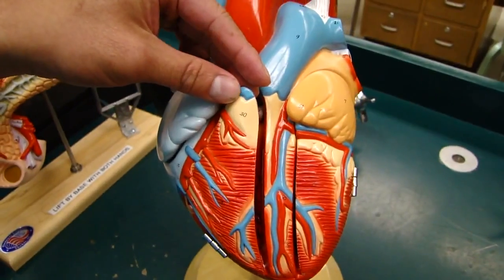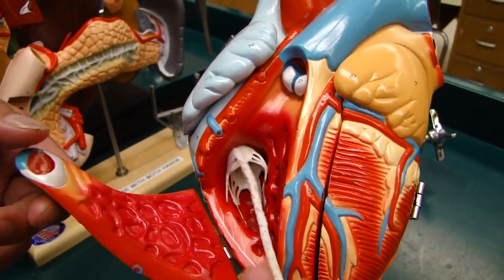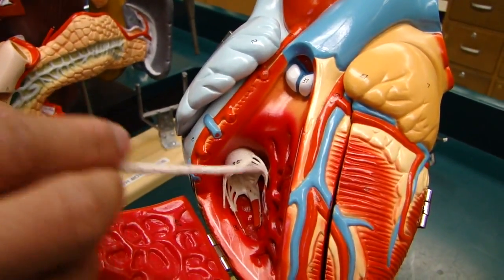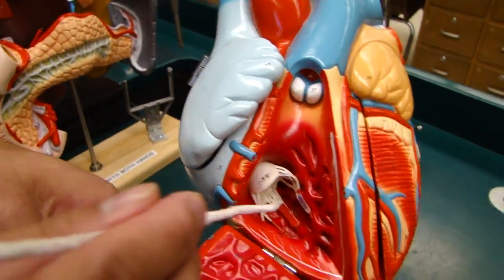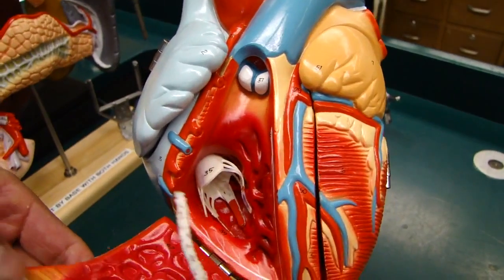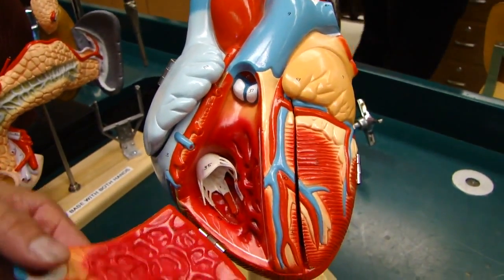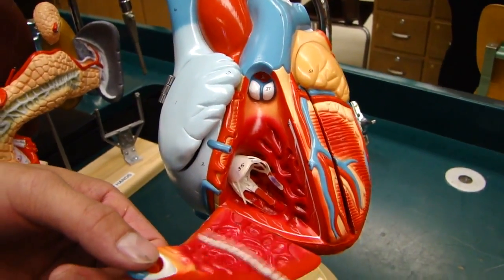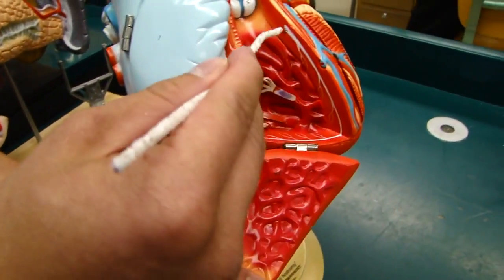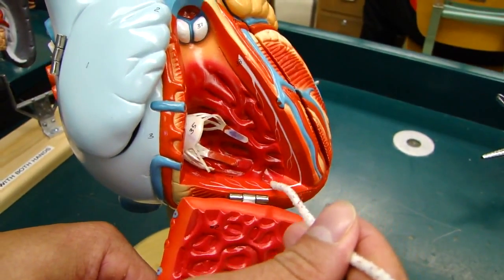This is the right ventricle. That is the atrioventricular valve — we call it the tricuspid valve. The white strings right there are called the chordae tendineae. Down here we have the papillary muscles that anchor the position of the cusps and the chordae tendineae to keep up the pressure so you don't have a backflow problem when the ventricle contracts. The ridges on the inner surface are the trabeculae carneae. In here you also see the AV bundle, or bundle of His, running down here, and also the Purkinje fibers.